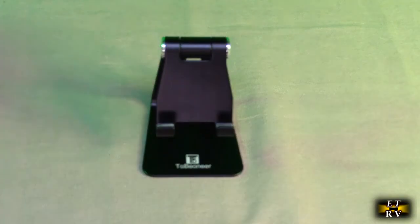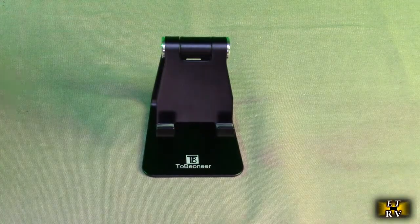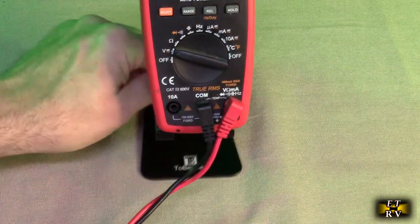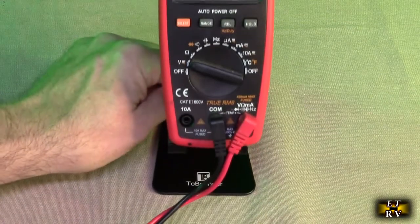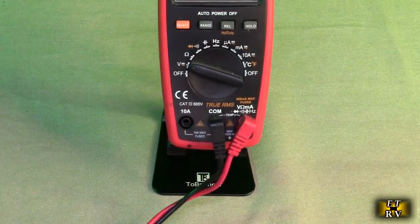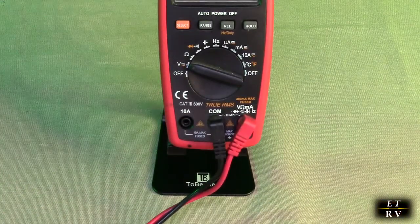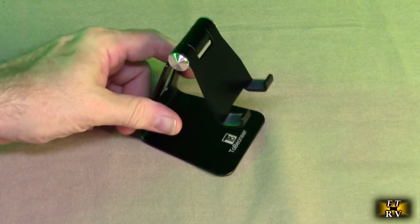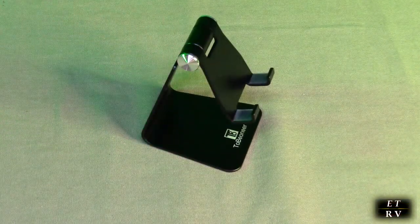I've used this for many different things — I've even used it for holding a multimeter so that when I'm taking measurements it keeps it in place, which is really convenient. There are a lot of applications for a product like this, not just for mobile phones and tablets.